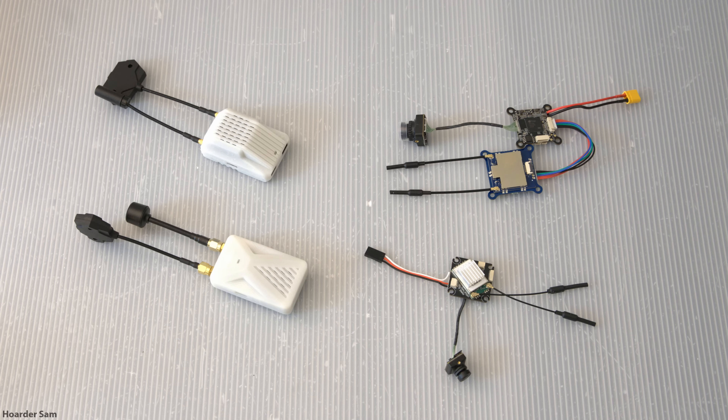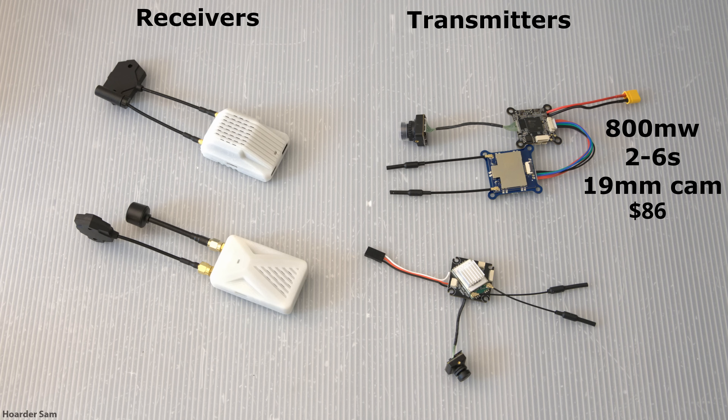As of today, they're offering two transmitters and two receivers. There's an 800mW high-power transmitter as well as a smaller 100mW transmitter. The 800mW comes with a standard 19mm wide micro camera, which is connected to two boards: a recording board with a micro SD slot, and a transmitter board with the antennas.